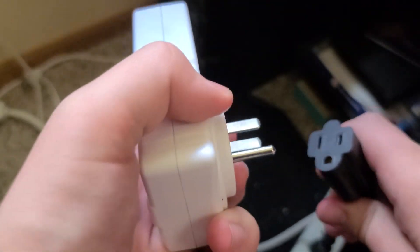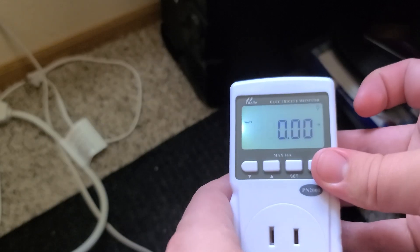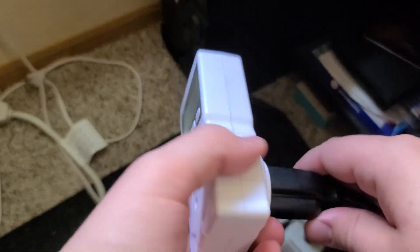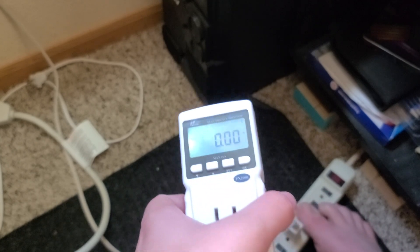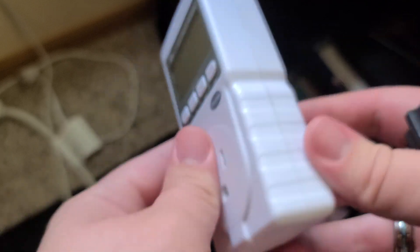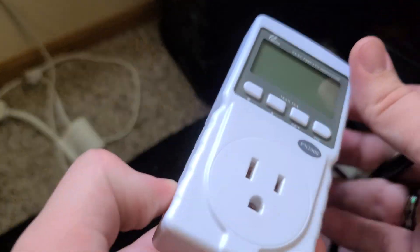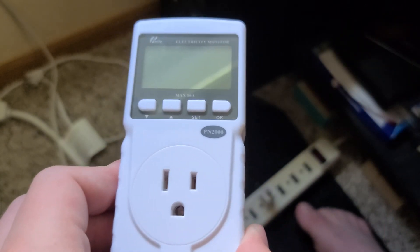We're going to unplug it and plug it back in, and this thing has memory, so it will remember our limit as well. So yeah, this is the PN2000 — if you're wondering whether to buy this, it has ABS fireproofing plastic. I've never had this thing get warm at all after running 14 amps through it continuously, which is not recommended, but I've done it with no issues. The only issue I have is that the outlet on this thing is a bit on the loose side — a bit loosey-goosey — but other than that, I have no problem with it. It can easily be taken apart, just four screws, and I like it. It works. So yeah, this is the PN2000 kilowatt meter. Thanks for watching.